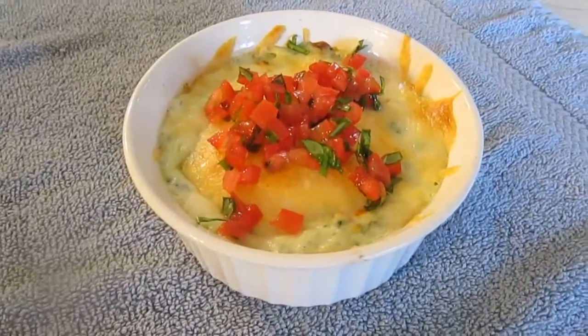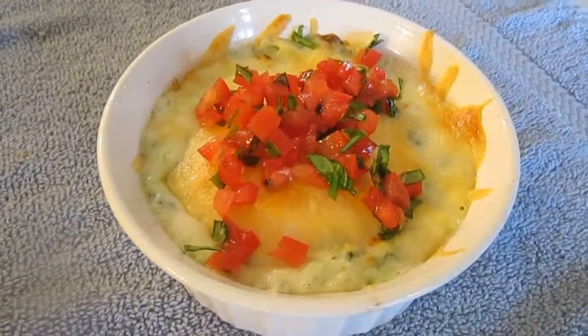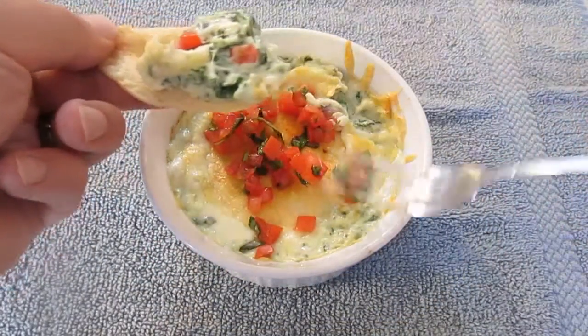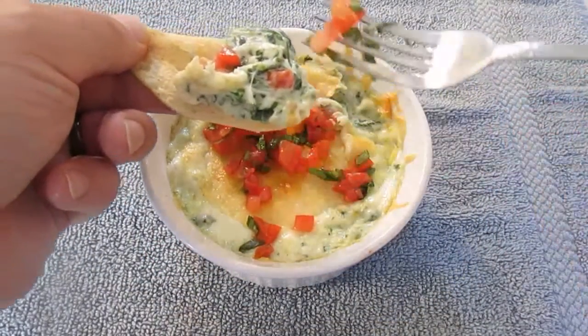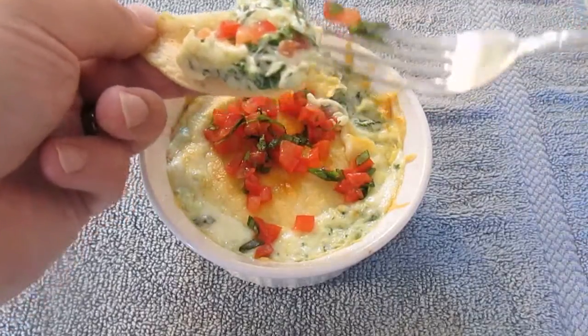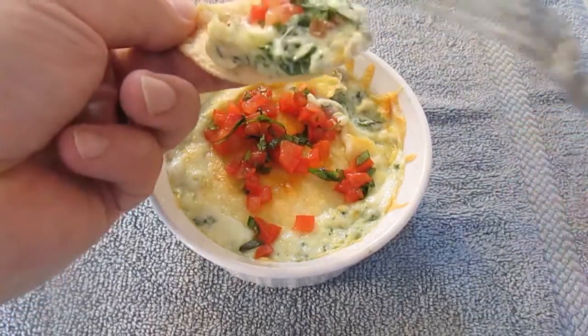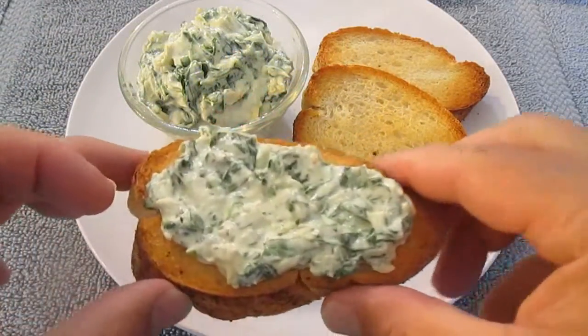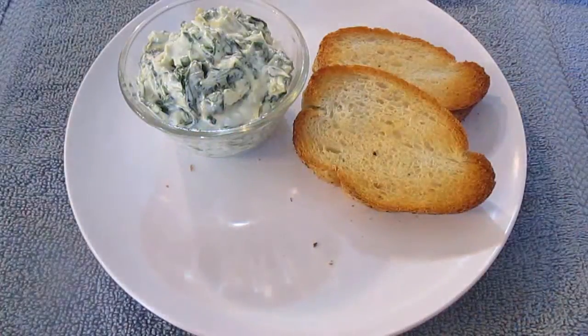But we won't be using bread this time. We're going to be using white corn tortilla chips. And there you have it — spinach and artichoke dip, right here in the Poor Man's Gourmet Kitchen. Thank you for watching, and be sure to stop by PoorMansGourmetKitchen.com for more recipes and exact ingredients.